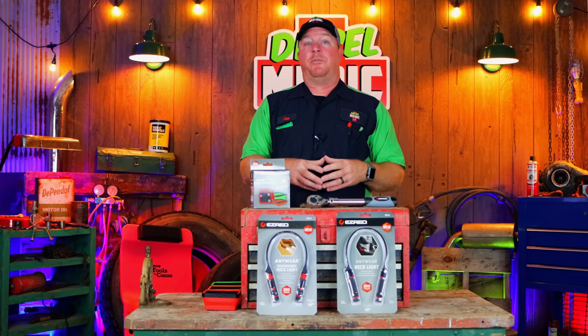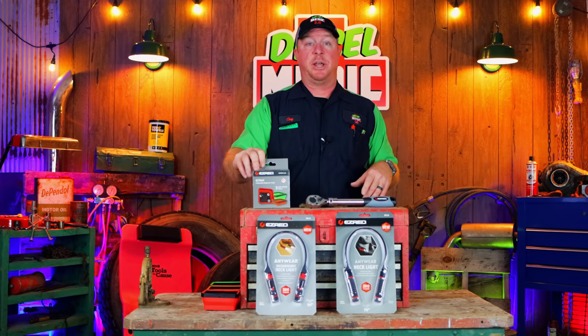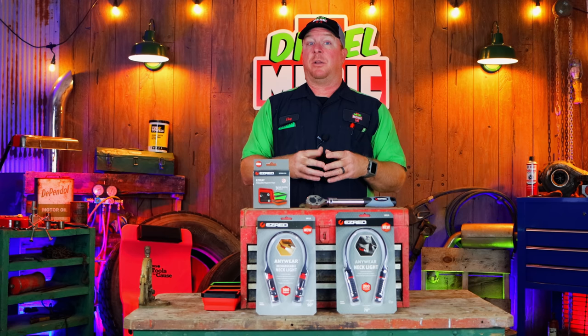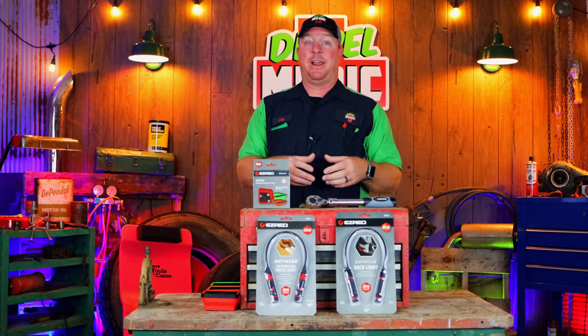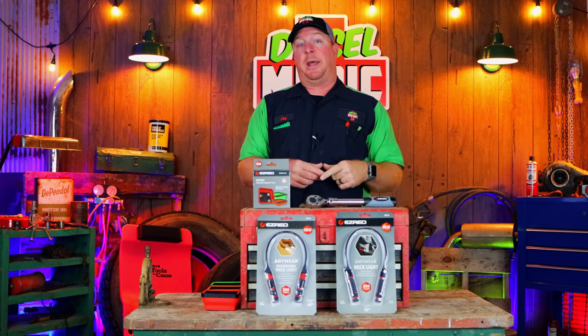What's up guys? Today we've got a really cool video — it's the Easy Red Tool Haul. I've had a lot of people asking about the magnetic trays, so today we're going to be taking a look at those, as well as the expandable ratchets and the necklights. I've got two different versions: rechargeable and AA, and I'll explain the advantages of each.